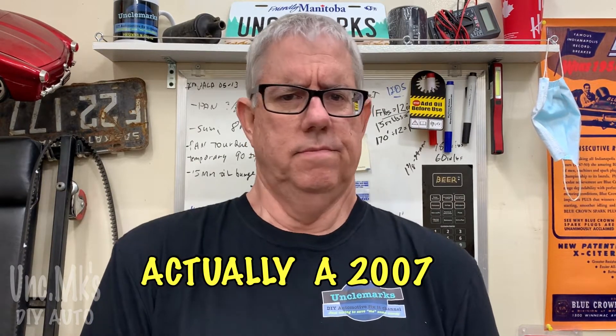I'm Uncle Mark. Welcome to the channel. We're doing an oil change on a 2009 Chrysler Sebring. I had to think about it for a little bit because I just owned this thing for about a week. It hasn't had an oil change for a long time, and it hasn't actually been driven for a long time, so I don't know what the oil is like. Anyway, let's get right to it. It's not too hard to do, but you're gonna need some jacks and some other things — I'll explain all the tools you'll need.